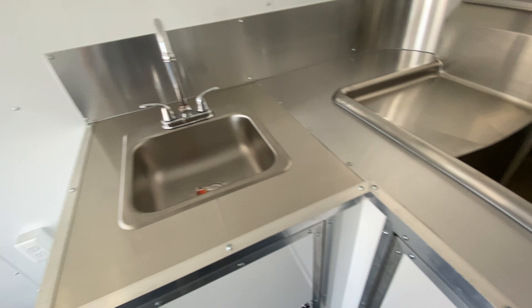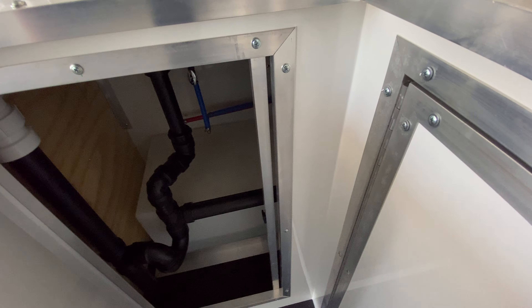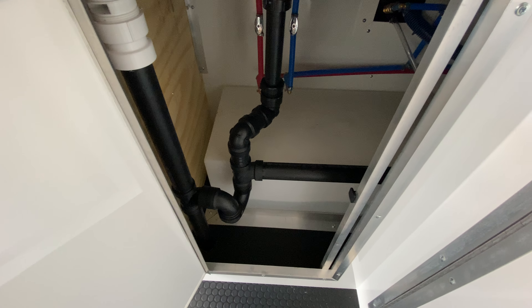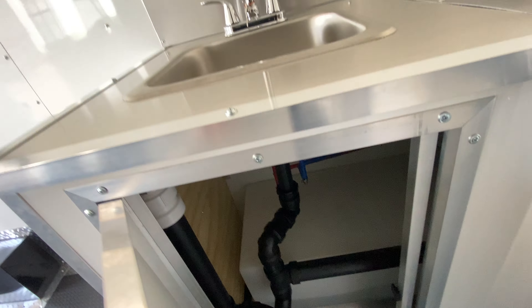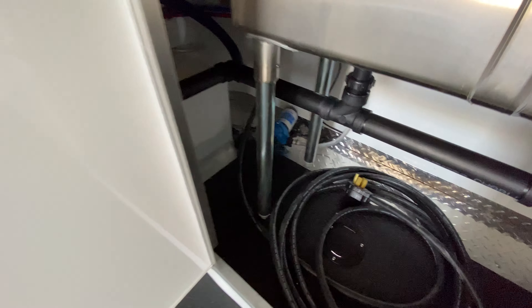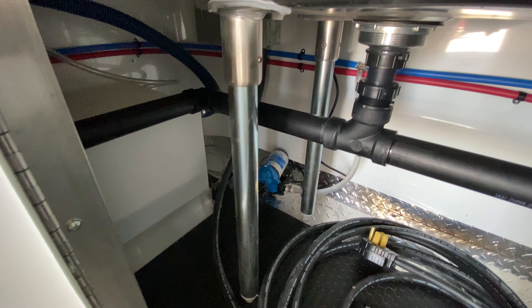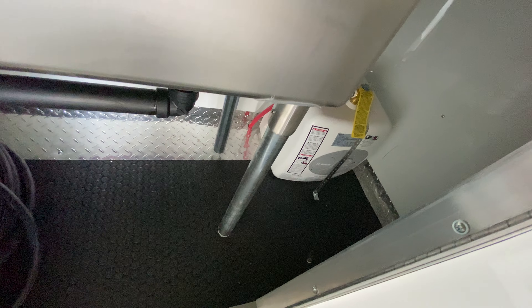It has deep sinks and also a hand wash station. Below the cabinets you're going to have your freshwater tank, which is a 30-gallon freshwater tank. Below that is your 50-amp service panel with cord, your water pump, and your water heater as well.